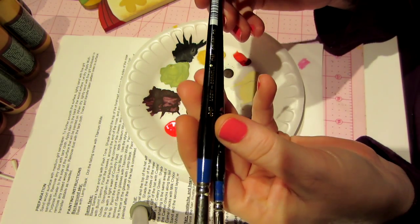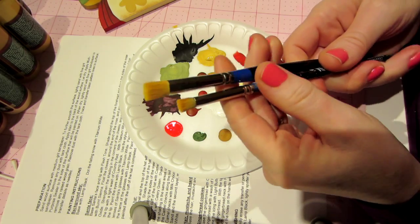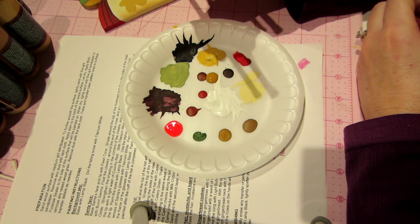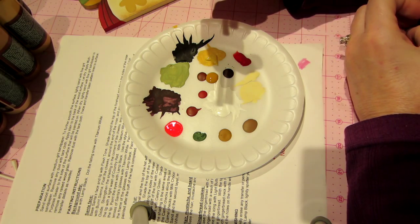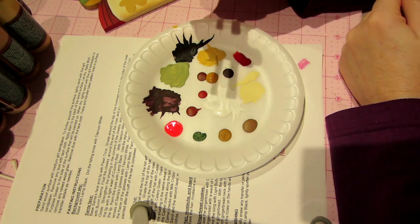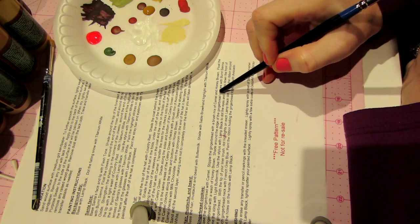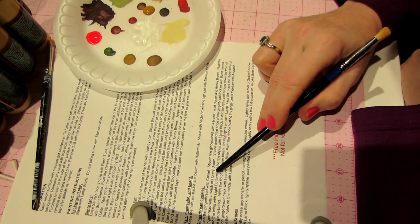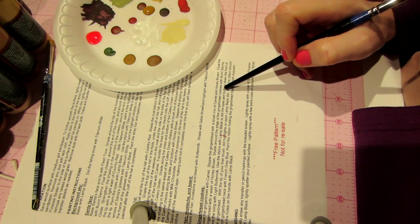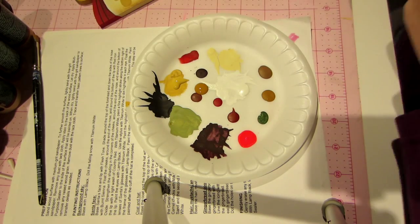It says to do a brush mix — stipple the gingerbread with a brush mix of camel and honey brown. Float the gingerbread with a wash of honey brown, then shade around the edge with burnt sienna. I'll show you how I load the brush. Here are my two colors — I'm going to go first into the camel and load the brush by pouncing it on my palette, then grab some honey brown and pounce that. Now I have a brush mix. I'm going to go to my little gingerbread and just pounce them, staying toward the middle-ish. I think she's going for like a texture or an icing effect.